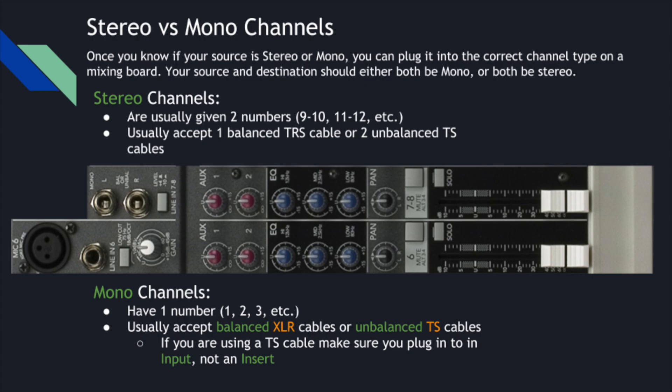Looking at the plug on an instrument cable, you'll see little black lines separating the tip from the rest of the cable. If there's just one line, you have a TS cable — tip and sleeve. If there are two lines, you have a TRS cable — tip, ring, sleeve. In a stereo TRS cable, the tip delivers the left signal, the ring delivers the right, and the sleeve delivers the ground. In a balanced cable, the tip carries signal, the ring carries the signal out of phase to help fight interference, and the sleeve is still ground.